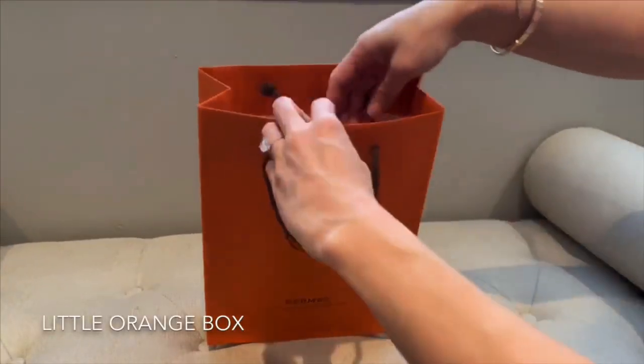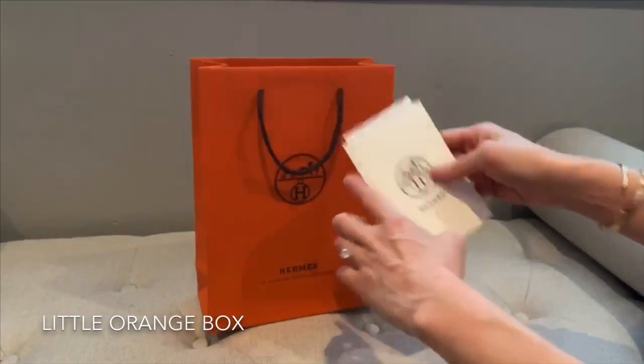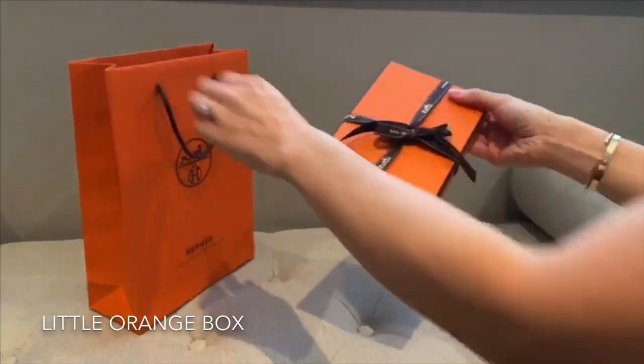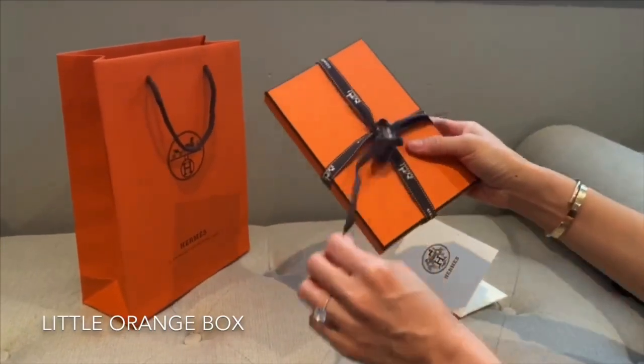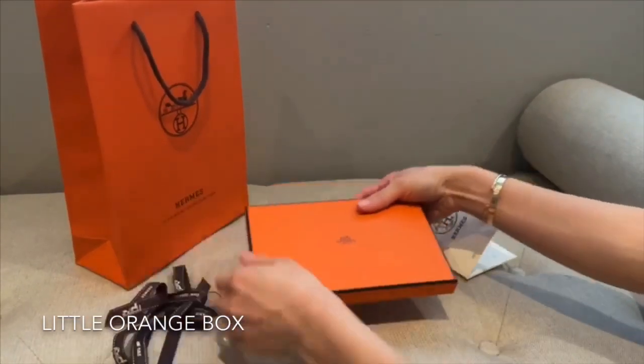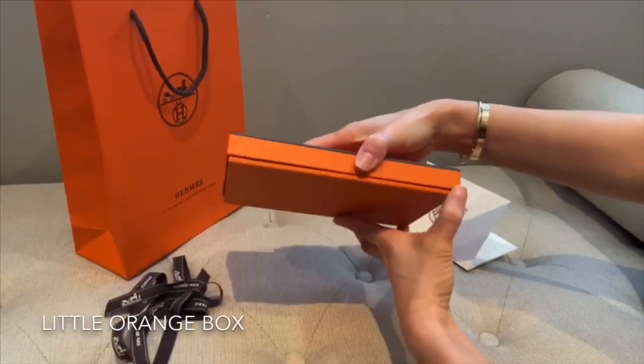We have the famous orange bag and it comes with an invoice. It comes with a little orange box with a brown ribbon. Every time I see this orange box I get so excited — it's such a beautiful color.